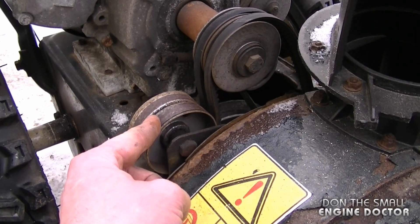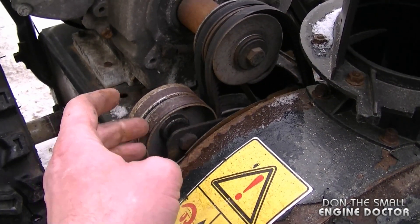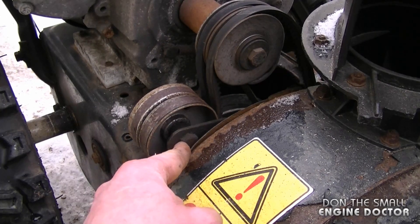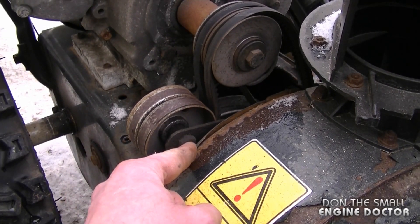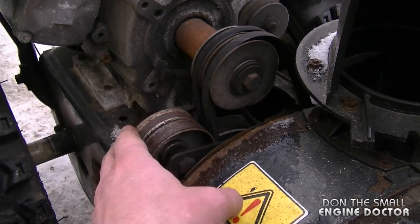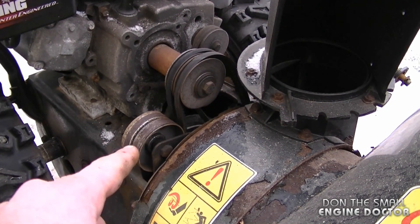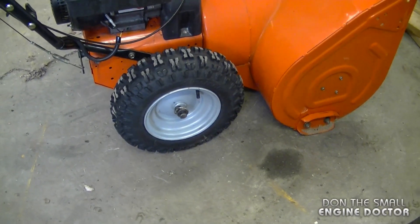On some snowblowers the auger idler belt pulley is adjustable — just loosen the bolt, move it forward, and it will put more pressure on the belts. On this MTD snowblower the pulley is not adjustable, so you can't use that feature. On most Honda, Murray, and older Noma snowblowers, the auger idler belt pulley is adjustable.